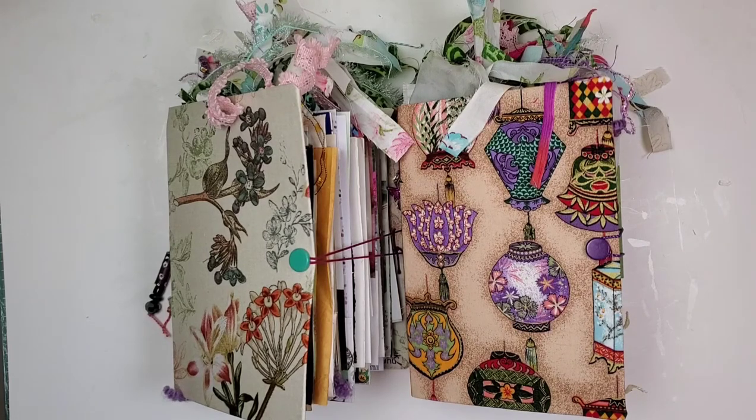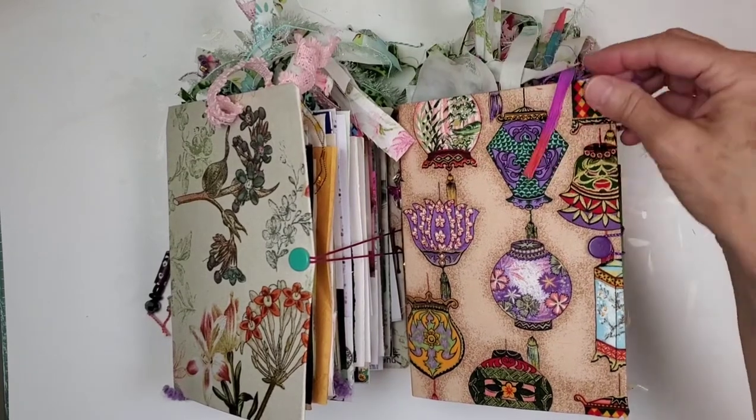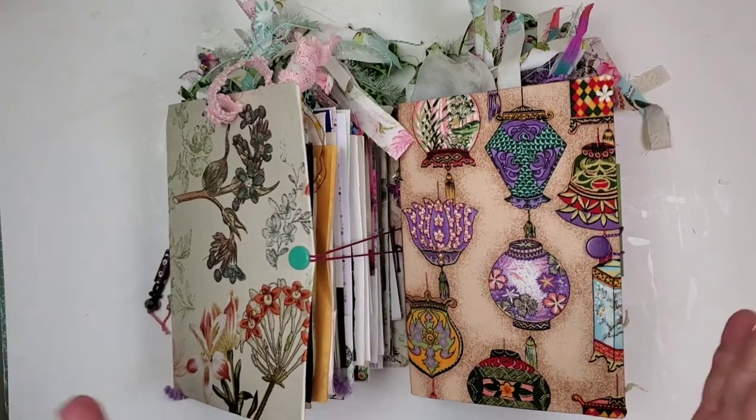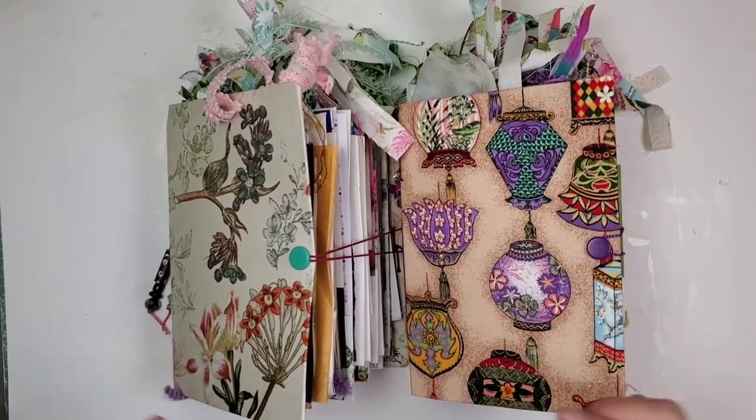We've got a couple new art supply journals to go into the shop today. I really do appreciate our dear friend purchasing the crowd of kitties — you know who you are. That was a fun book to do, and I'm really happy that it moved out of the shop so quickly. So we have Botanical Beauty and we have Chinese Lanterns.